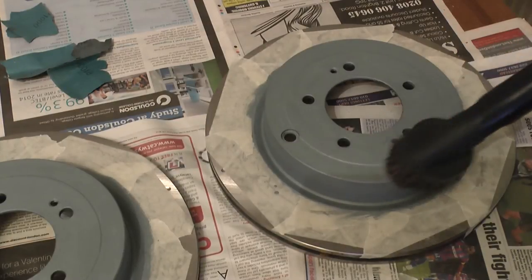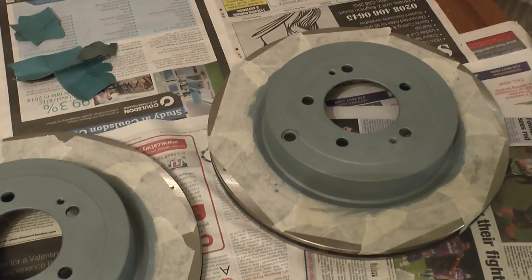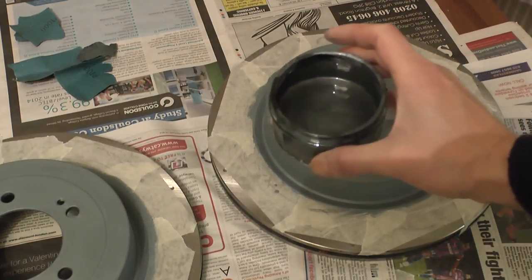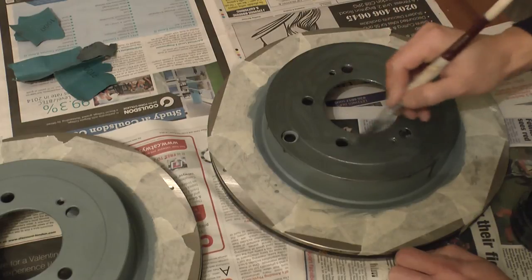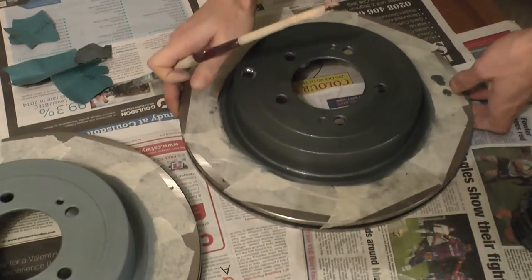Thoroughly clean off any dust from the surface once you're done. I gave it a quick hoover and then used isopropyl alcohol to clean the surface with a paper towel to pick up the last few bits of dust. Now repeat the process with a second coat of paint. As you can see, the second batch of Hammerite I mixed up had far less blue in it and was much darker. So once again paint carefully and evenly, working out as many brush strokes as possible, leave to dry for 24 hours, then sand down again as thoroughly and evenly as you can and clean off with solvent solution.